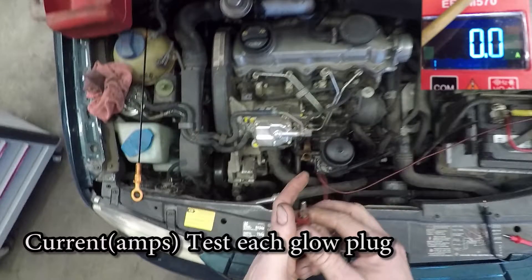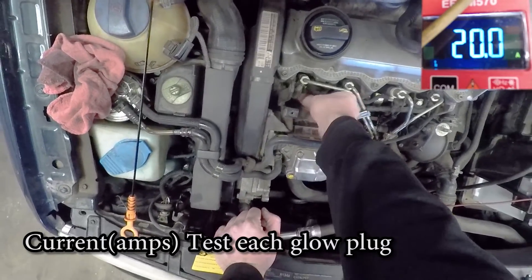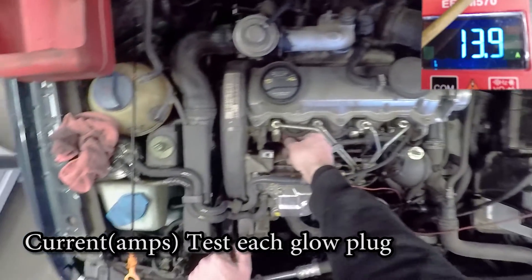For the second test, we're going to be measuring how much current goes through each glow plug. Take a jumper wire connected to the positive battery cable, run it through your amp clamp, and turn your amp clamp on, then touch the other lead to the top of each glow plug. Now these are going to start out pulling quite a bit of current, and as they warm up it's going to drop down and they'll kind of level out.